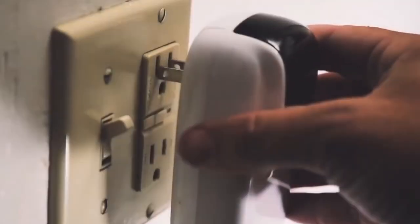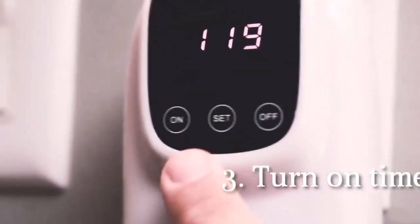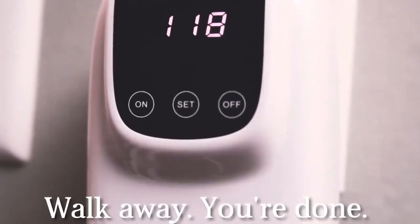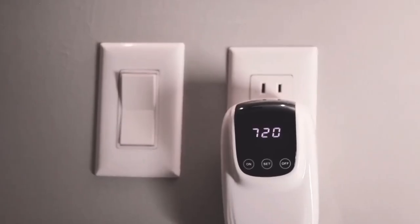That's right, it can be used to clean dishes, jewellery and even fruits. Simply plug it in, put it in some water, add some soap and set a timer to begin washing your dishes.